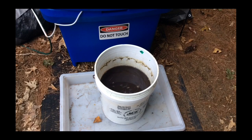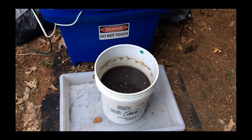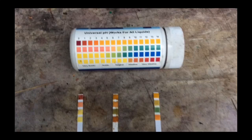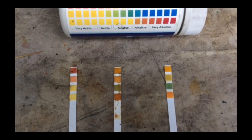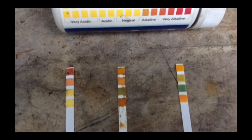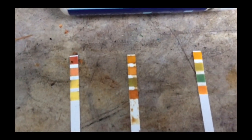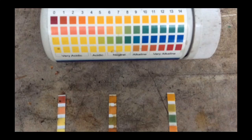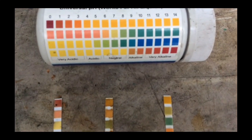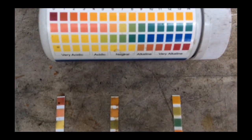I'm going to do one final pH test and then this liquid will be ready for disposal. Here are all three pH tests. The left one was the rinse from the acid peroxide process. The middle one shows the pH after adding some Pool pH Up — sodium carbonate. And the right test strip represents the final pH, which is about 6 or 7 after adding more sodium carbonate. Thank you for watching.